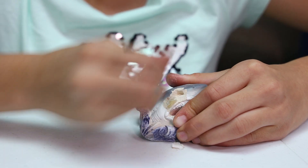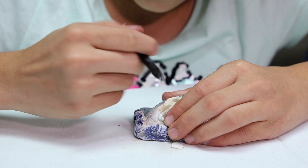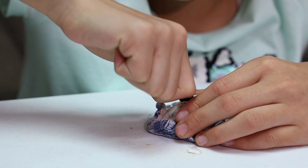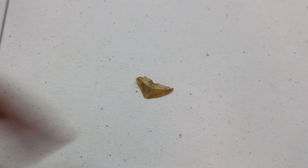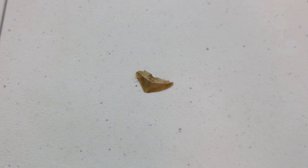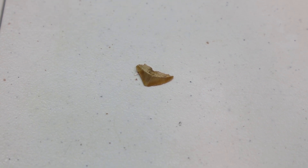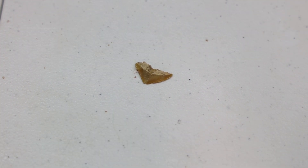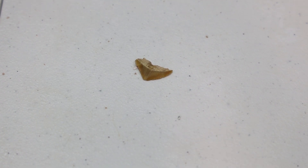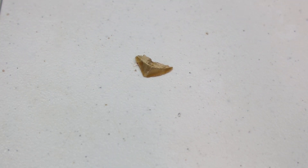I think Bri found something. What did you find, Bri? I found a shark tooth! You found a shark tooth? Yeah! I see it — I can see the ridges on the tip. I think you got a big one. What kind of shark tooth has that? I can see the ridges on the tip where it used to saw prey back and forth. So this is awesome — this is like a dinosaur-age fossil.